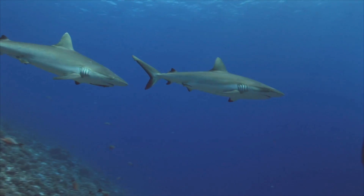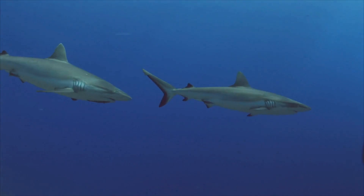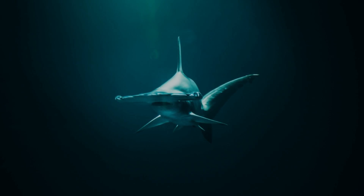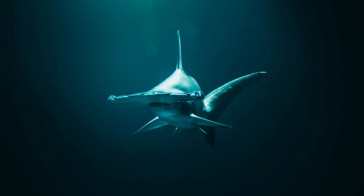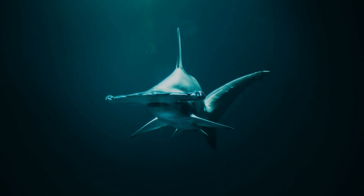Unlike the aerodynamic streamlined heads of most sharks, the hammerhead has a big clunky head that appears to be at odds with the rest of its body, like a showgirl with an extra cumbersome headpiece.